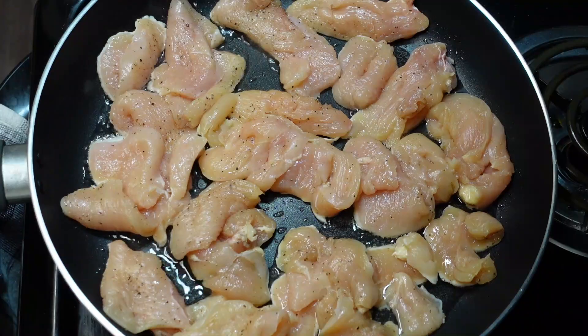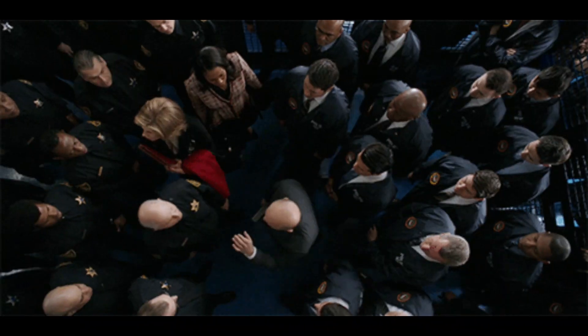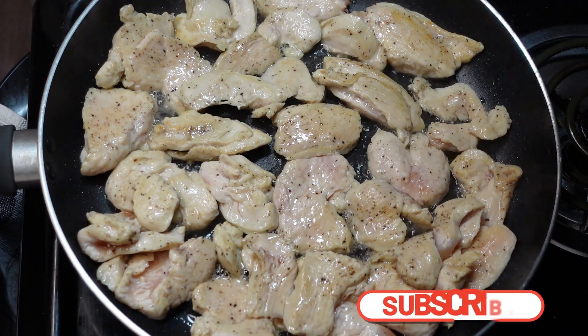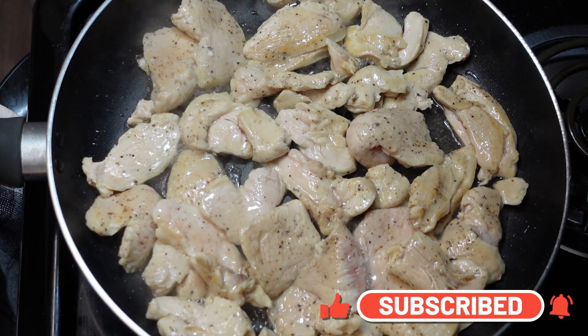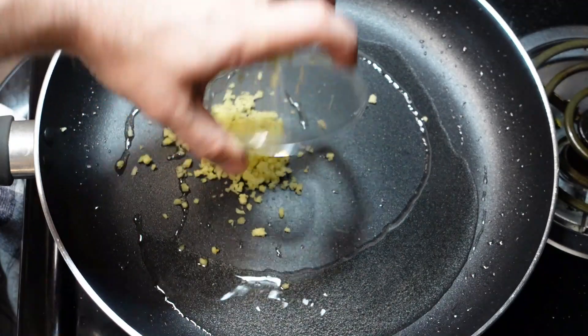We're going straight into the pan with some hot oil of your choosing. We just want to get a nice sear — hot pan, don't overcrowd it too much. Either use a larger pan or do this in smaller batches if you're doing a lot of chicken. Once you have a nice sear on each side, reserve the chicken. We're not worried if it's cooked all the way through yet — just put it to the side with all of its juices.